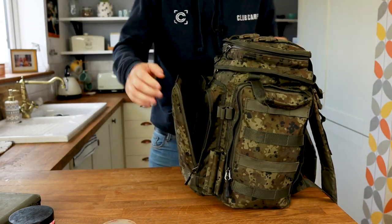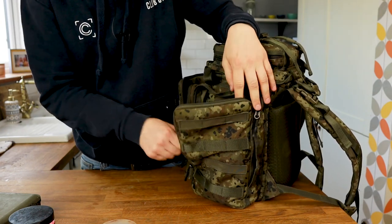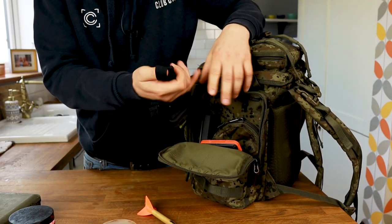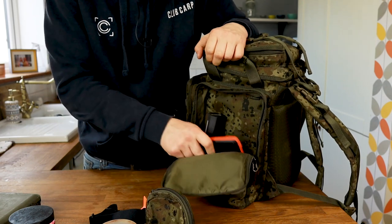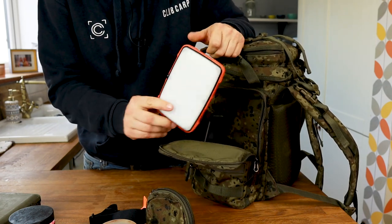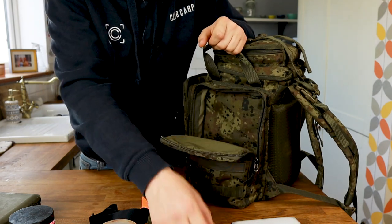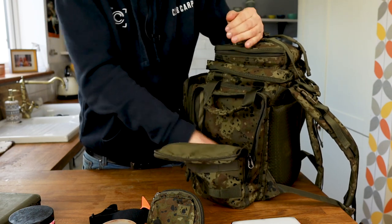Coming around to the other side pocket, I've got a spare pair of scissors, a marker float, my head torch for when it gets dark, some spare leads, a nightlight, the Fox Halo photography light, my bivvy light, and then I keep a waist line just in case I ever get on the fish.